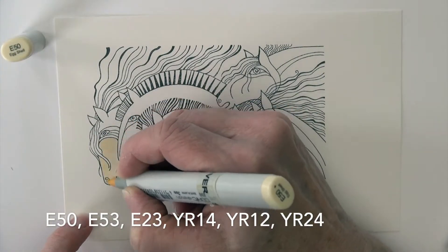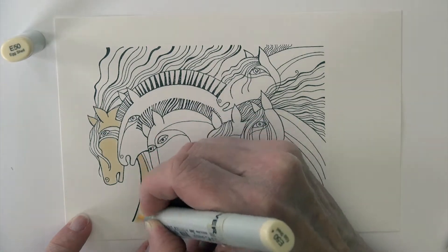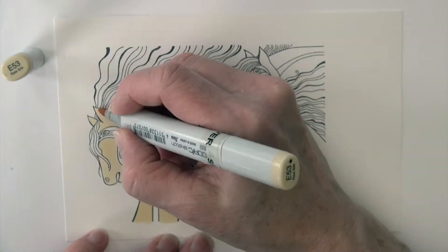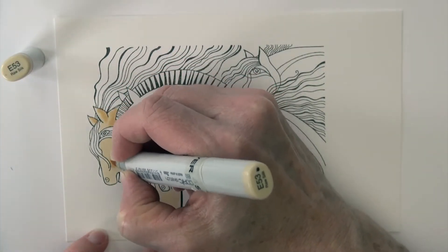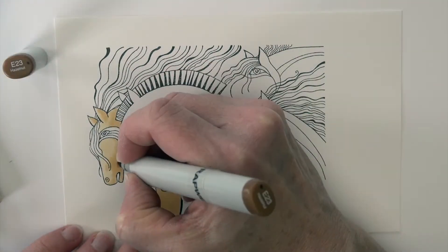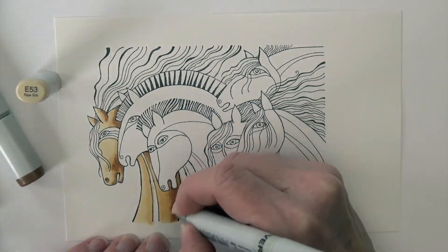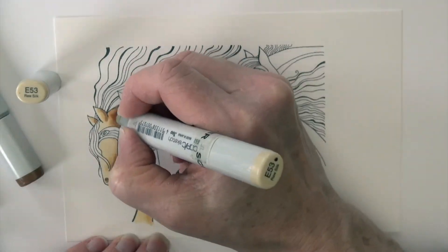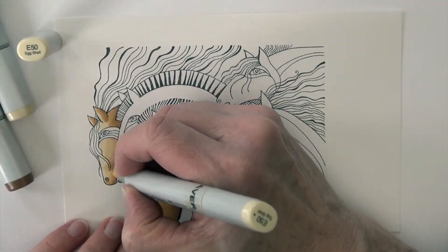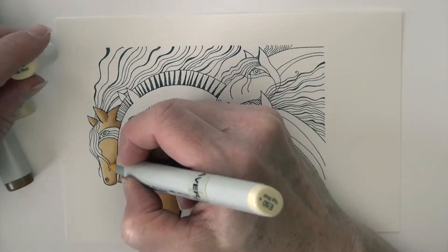I'm going to use a group of E's and YR's on the first horse. Starting with E50 to color in the body. E53 comes in for the first layer of shading, and E23 is my darkest shadow areas. Then E53 again to blend that first layer back in. I'm using some circles and flicks to soften those edges, and then E50 to blend in that last layer.